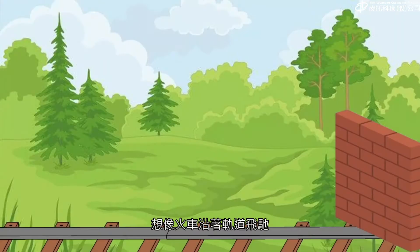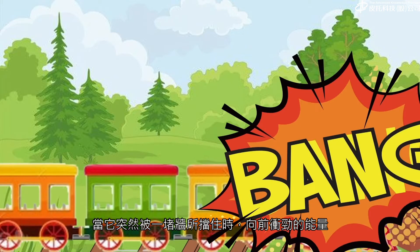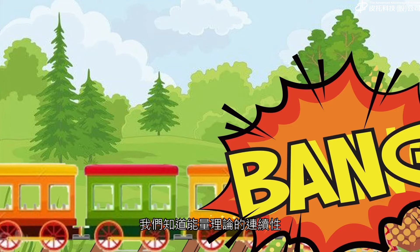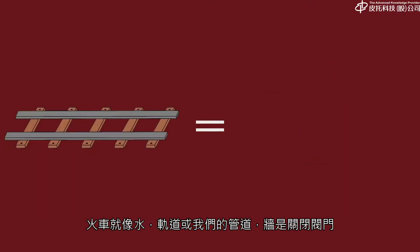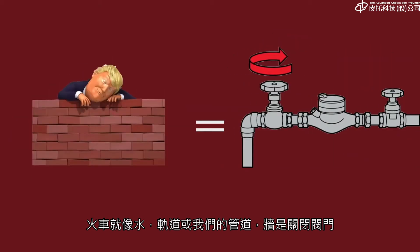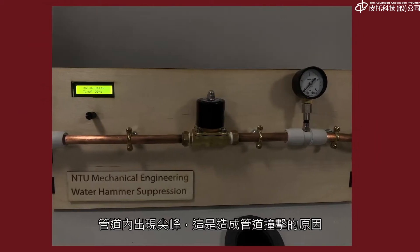In order to visualise this, picture a train hurtling down a track when it's brought suddenly to a stop by a wall. The energy of the forward momentum has to be dispersed somehow, but it can't simply disappear – we know this by the continuity of energy theory. In our system, the train is like the water, the tracks are our pipes, and the wall is the closing valves, and the energy dispersal manifests as pressure spikes within the pipes.